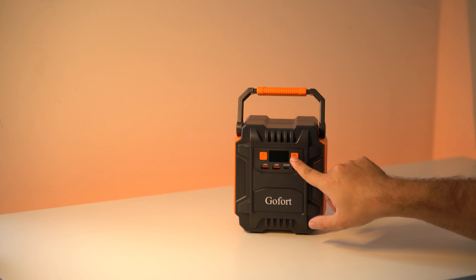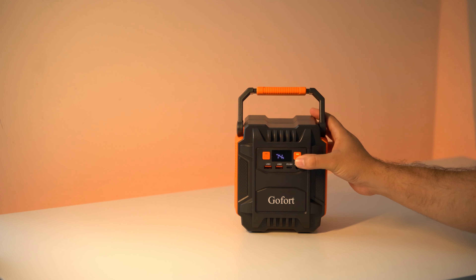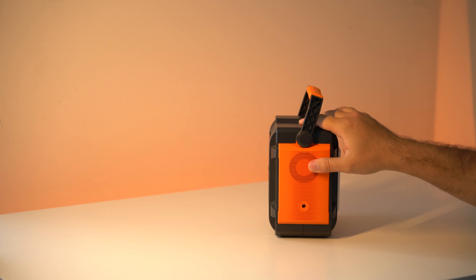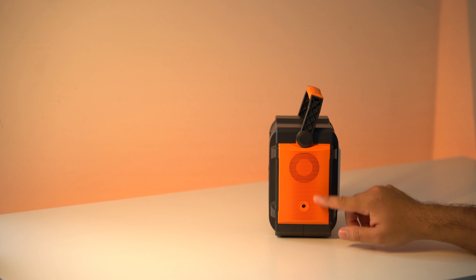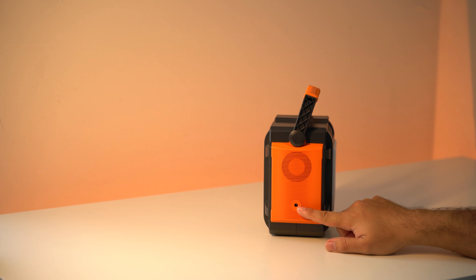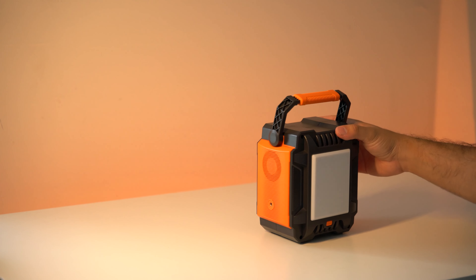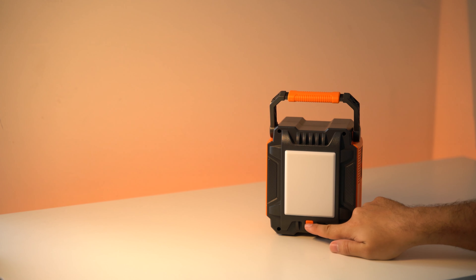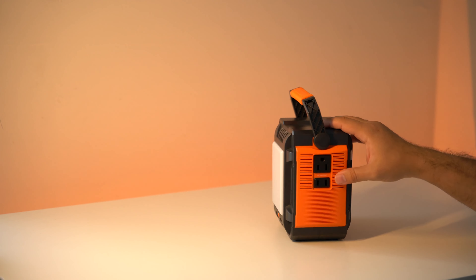On the top right we have the power on and off switch and the DC on and off switch. On the right side we have a ventilation for the fan, and on the bottom of that we have the DC input. On the back side of the unit we have a super bright LED light — I love it — and below that we have the on and off switch for the LED light.